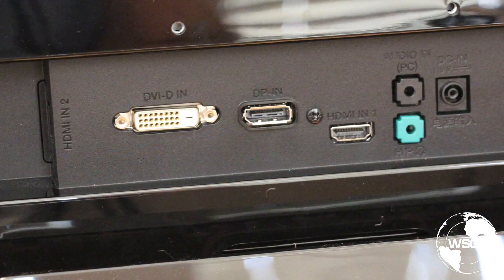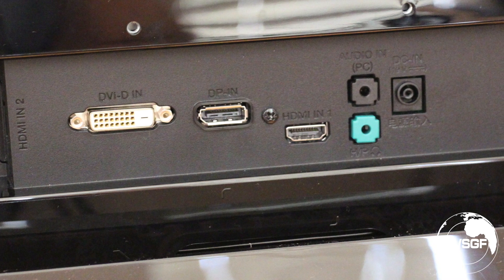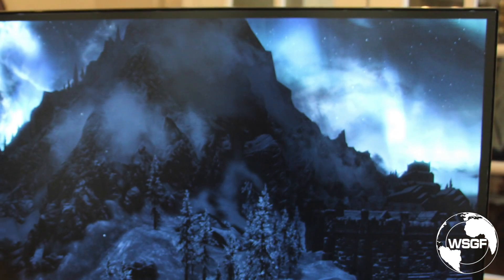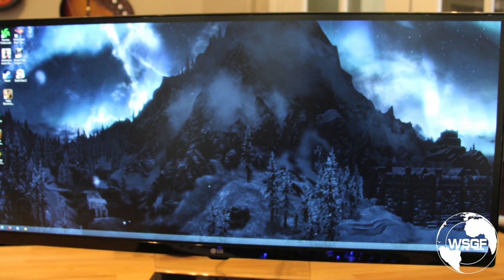The 34UM67 offers DVI, DisplayPort, and HDMI. At a 2560 by 1080p resolution, DVI is still a viable option for connectivity, and you can still drive that at up to 75Hz or frames per second. The front bezel is relatively thin and offers a matte finish to help reduce glare, in addition to the anti-glare coating on the display itself.